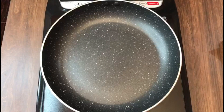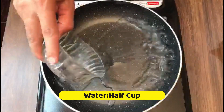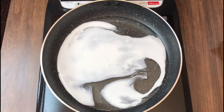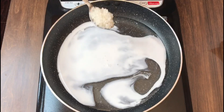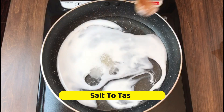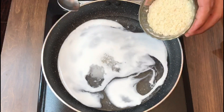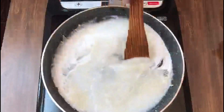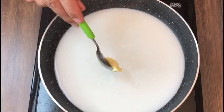First we will prepare the rice. I am adding half a cup of water, half a cup of coconut milk, one teaspoon of sugar, salt to taste, and quarter cup of rice. Stir well. Half a teaspoon of butter.